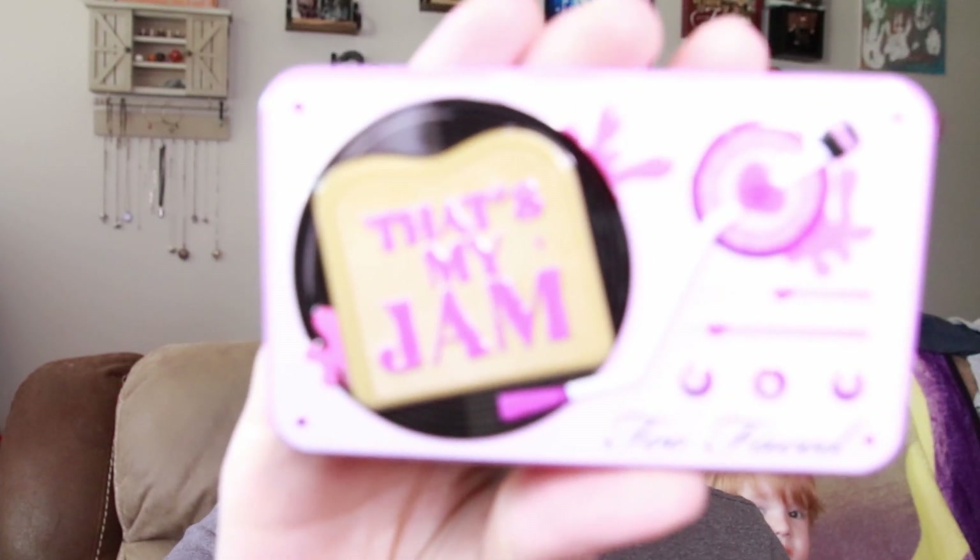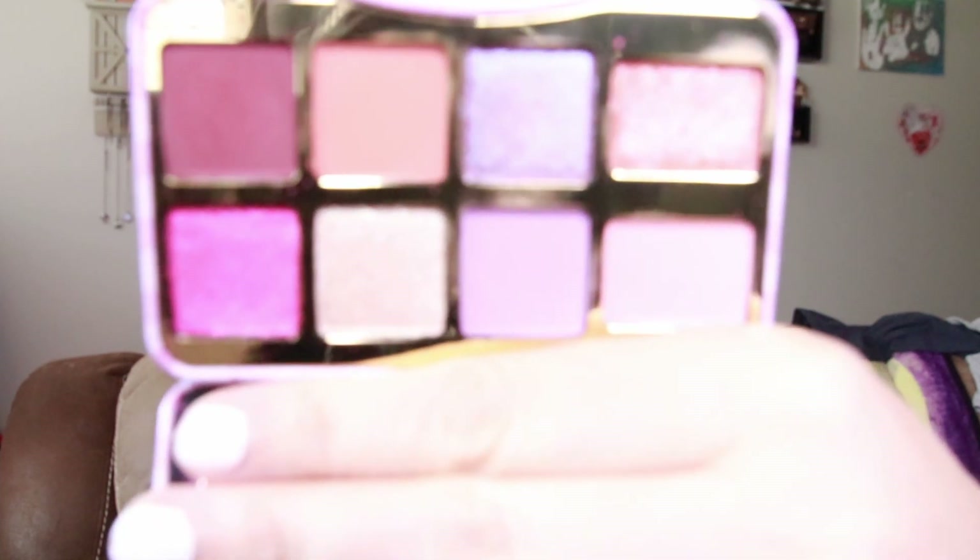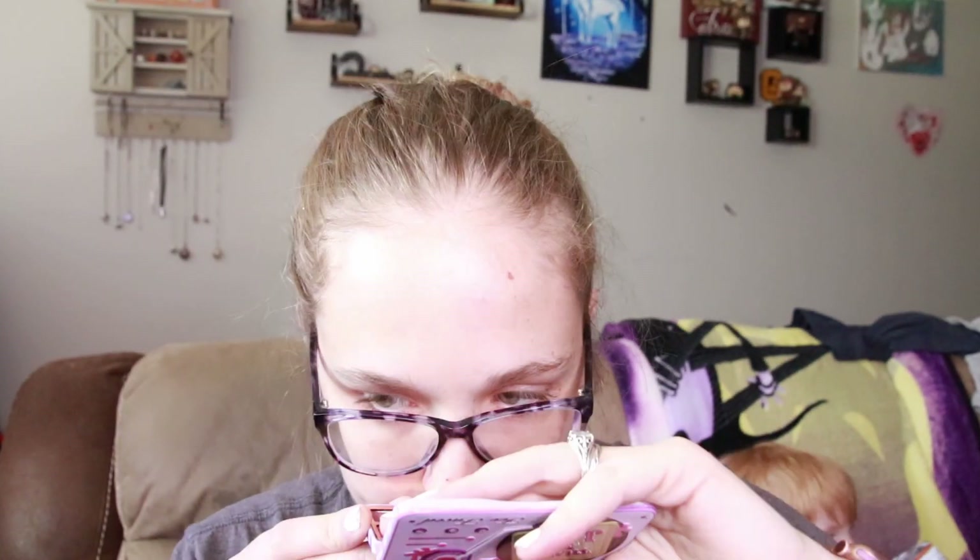What we are playing with today is the Too Faced 'That's My Jam' eyeshadow palette. This is my first Too Faced eyeshadow palette and I really do like this color story. It does have kind of a grapey scent to it — I don't know if this one is supposed to be scented. I know a lot of their palettes are scented, like the seasonal pumpkin spice one, but this one is slightly scented, I feel like.